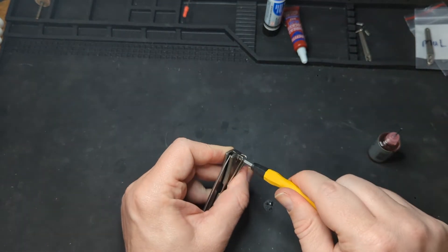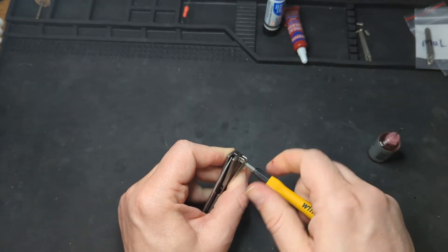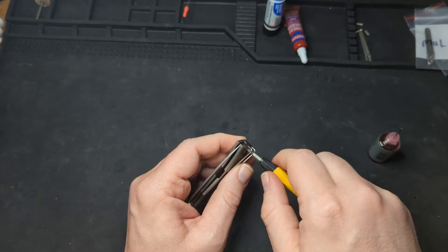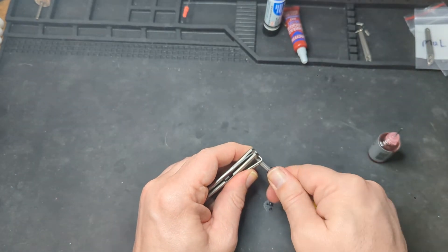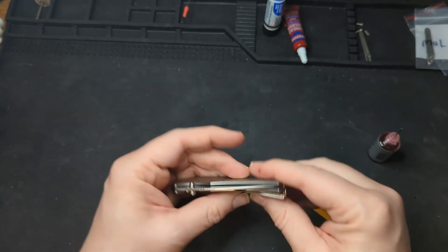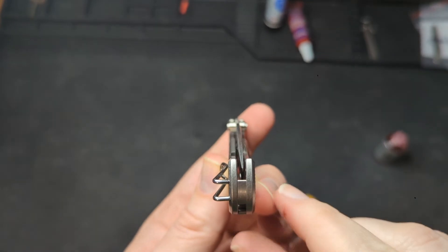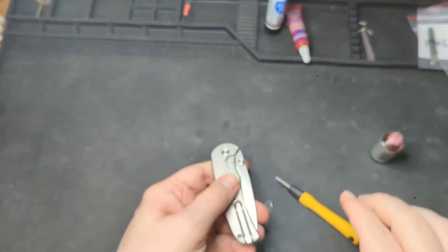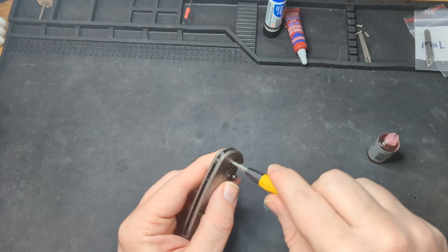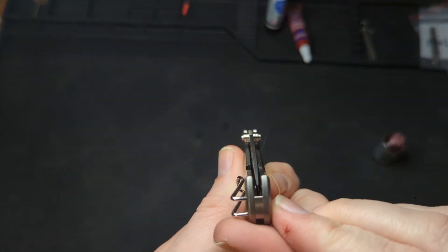Next we're going to put this guy in to secure our pocket clip. I'm getting a little resistance, so I'm going to back it out. Make sure — if you get any resistance on these screws, don't force it, back it out and try again. You definitely don't want to cross-thread them. It's a little off-center, so let me adjust and tighten it up a little bit.